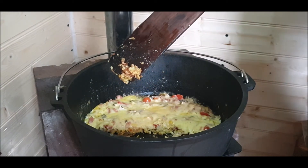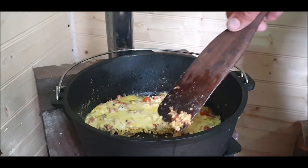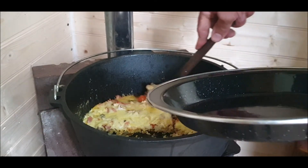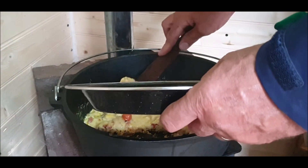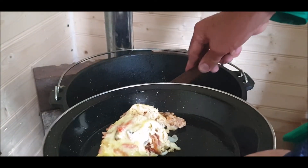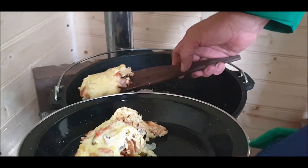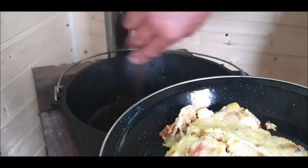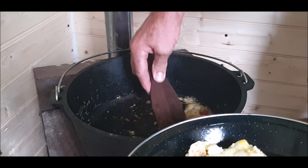Hang on. Thank you. Cheesy. Yep. We got the milk a bit, did we? No, you don't need it. I'll tell you what — the Dutch oven is brilliant because it doesn't stick at all.